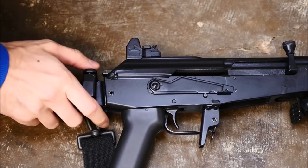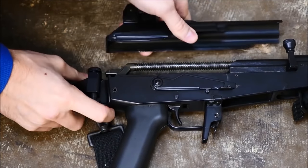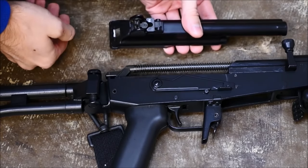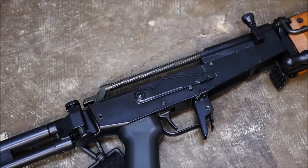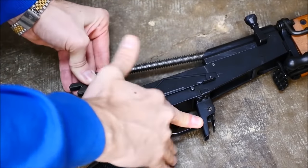A Colt M4, by comparison, weighs only six and a half pounds. So when the 2000s rolled around, IWI realized that the original Galil was a 20th century weapon that enhanced the AK but shared many of its shortcomings. In addition to being heavy and almost all steel, it wasn't modular or easy to mount optics or accessories. So at the turn of the millennium, IWI realized the Galil was getting dated, and in 2008 they introduced the modernized Galil Ace.